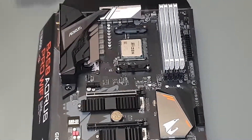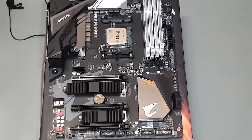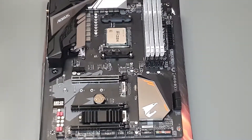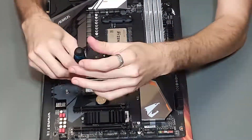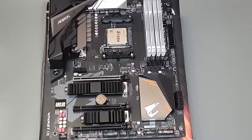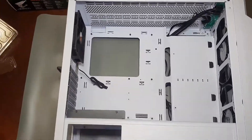Next, the RAM. You have to pull the tabs down and slot them into the correct slots — do check your manual. Same thing with the lighting enhancement kit. Now for the M.2, we'll take off the heatsink, put in the M.2's standoff, screw it in, and then screw the heatsink back on.